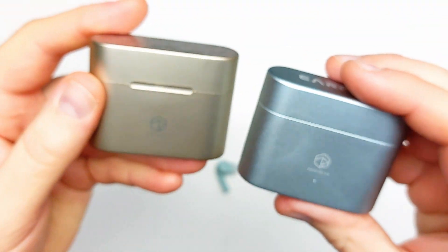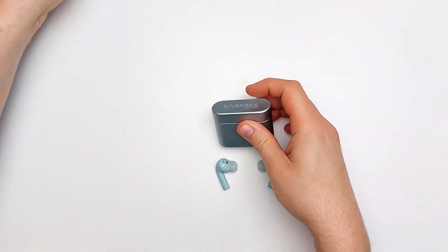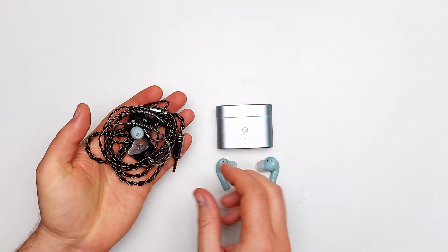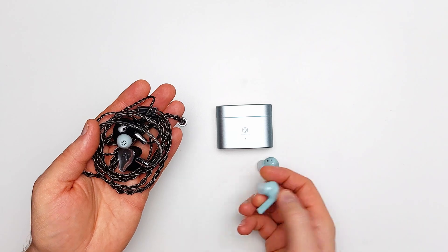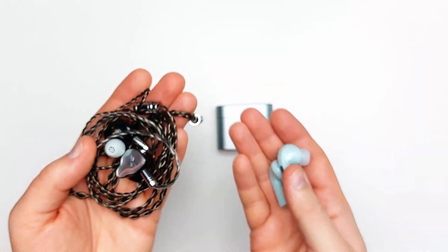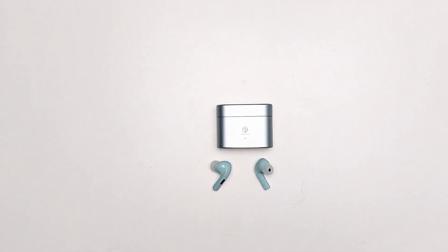To make some direct comparisons: the IEMs I've heard that measure most similarly are the Kiwi Ears KE4. The i5 has thicker sub-bass and less upper midrange energy. The i5 sound is noticeably more v-shaped, making it better suited to noisy outdoor use. With a quick comparison they just sound like slightly different tunings, with the i5 also not quite producing the same level of detail as the KE4.